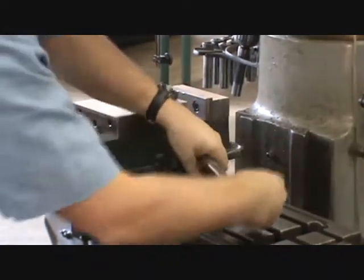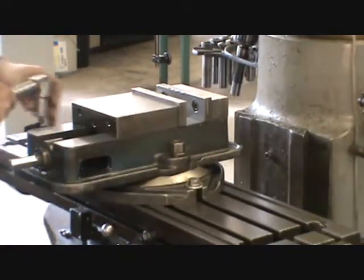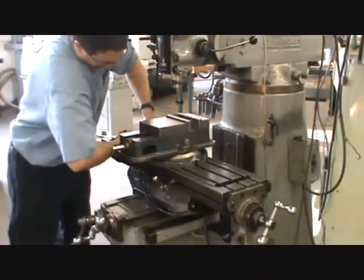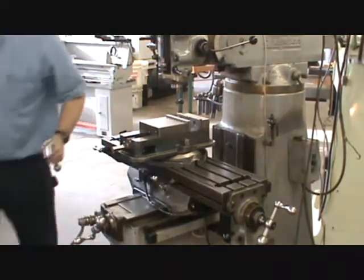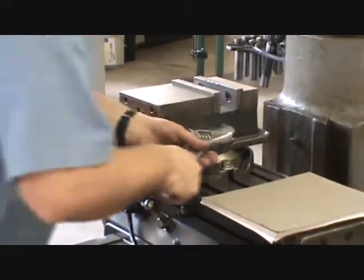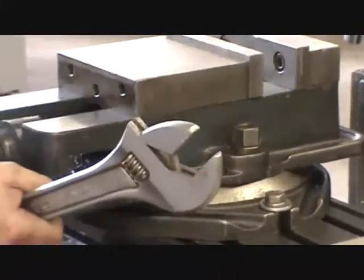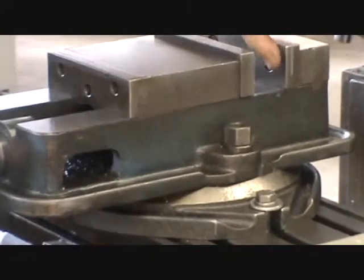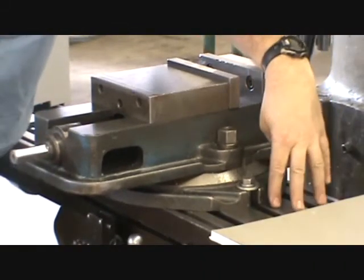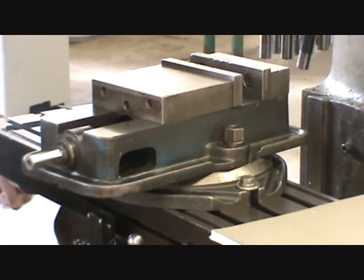Snug the nuts on both sides. I'll show you two different ways to tram a vise — sometimes a vise has a swivel base on the bottom and sometimes it doesn't, and you need to know both methods. With the swivel base method, two nuts allow the vise to be swiveled. Our goal is to make the solid jaw's vertical surface parallel with the movement of the table.